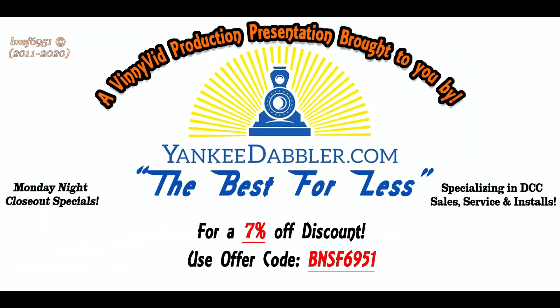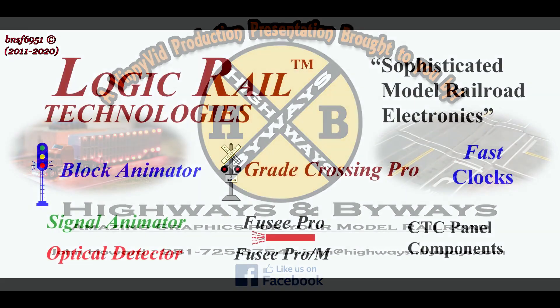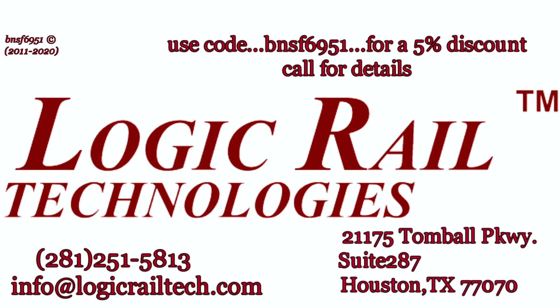First, a little word from my sponsors. This Vinnie Vid production is brought to you by Yankee Dabbler — for all your model railroad needs, check out Yankee Dabbler, and don't forget the seven percent discount with code BNSF 6951. Also by Highways and Byways, awesome street graphics for your layout roads. And for sophisticated model railroad electronics, Logic Rail Technology has what you need — use code BNSF 6951 for a five percent discount on certain items.